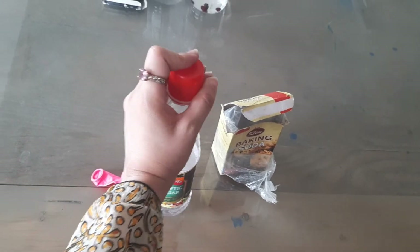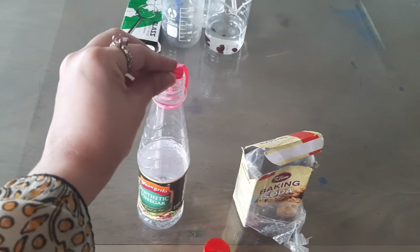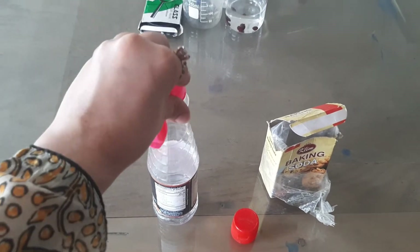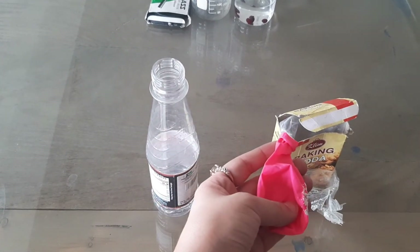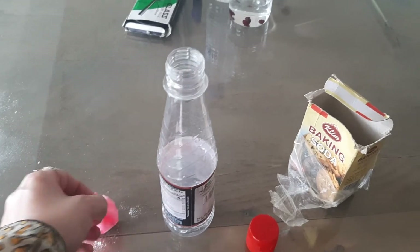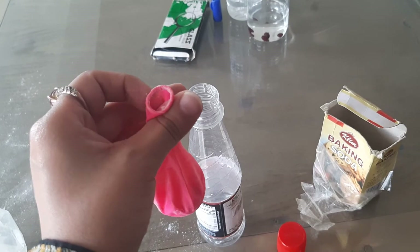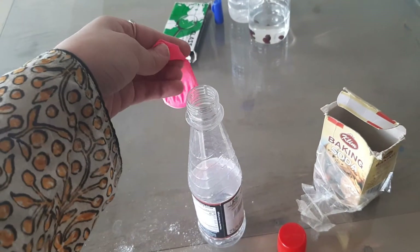I have opened the cap, and now I am going to tie this balloon over it. But in this balloon, I am going to fill baking soda powder first. I want to show that I have filled this balloon with the baking soda. You can use a spoon to add the baking soda — add it in this quantity. Now we will tie the balloon on the bottle and cover it like this.